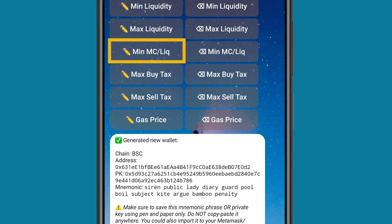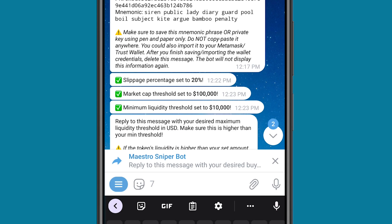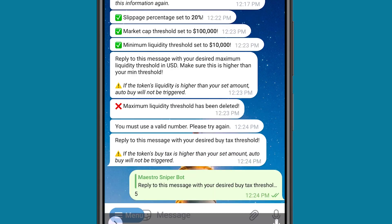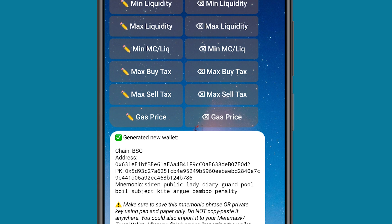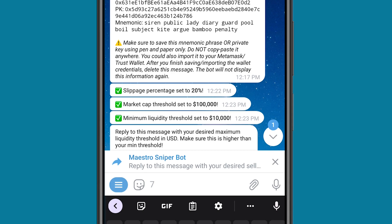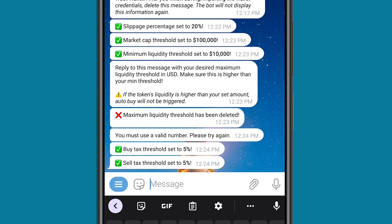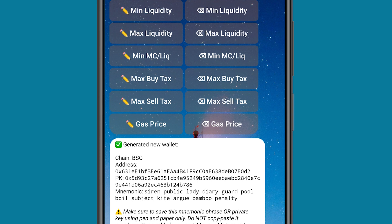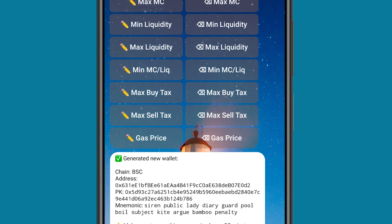Minimum market cap to liquidity ratio — I don't set that, I just leave it. Then maximum buy tax — I can set the tax. I don't want the tax to exceed 5%. And the sell tax — I don't want it to exceed 5% either. So whenever a buy and sell tax is more than 5%, this bot is not going to buy this coin for me. This is how to set my buy settings. We have the gas price, but we can leave that.